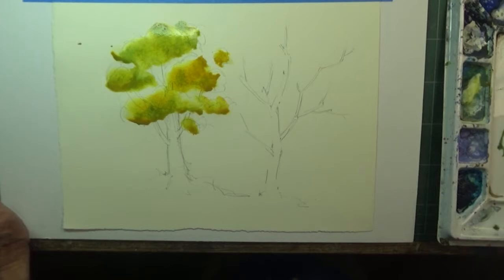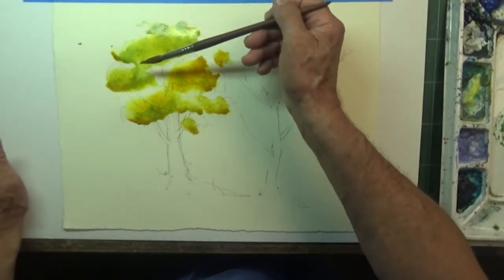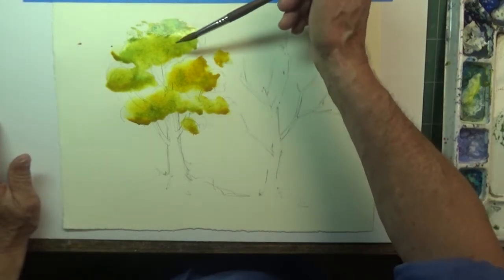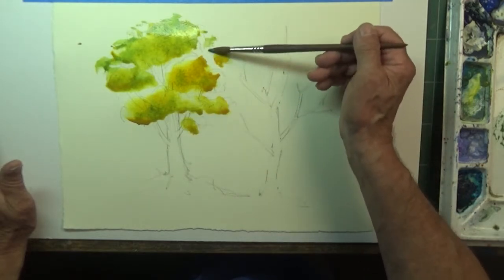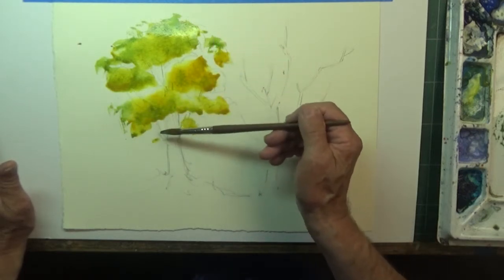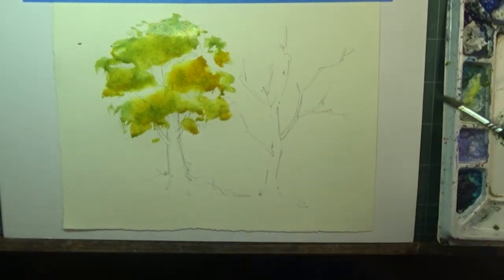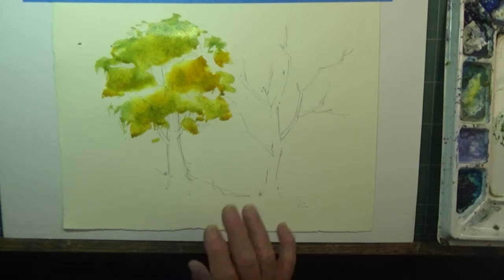I'm taking a little bit of cerulean blue, mixing it again with my yellow, and in the dry area at the top of this area I'm going to actually come up and scumble or draw down to create some interesting patterns. You can see it's a little rougher — I stayed away from the edges, a bit rougher around the surface. So I scumbled a little bit of that in the dry area. Now that's pretty wet, so we're going to let that set for a bit.